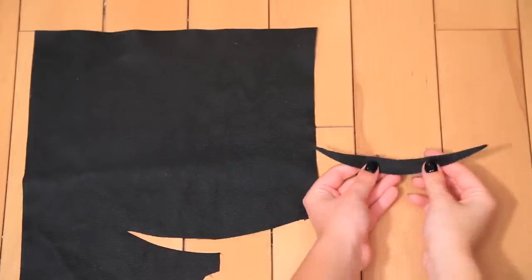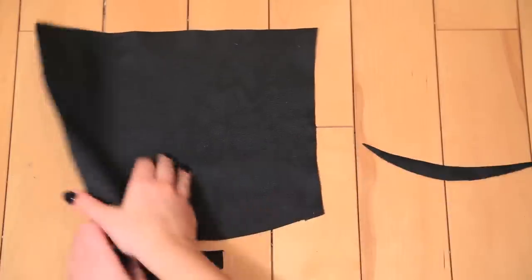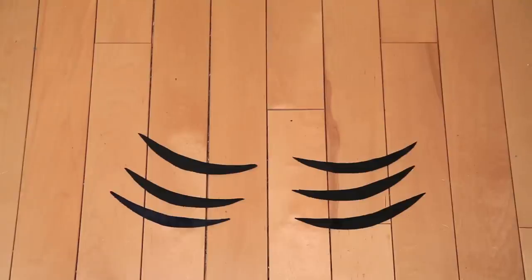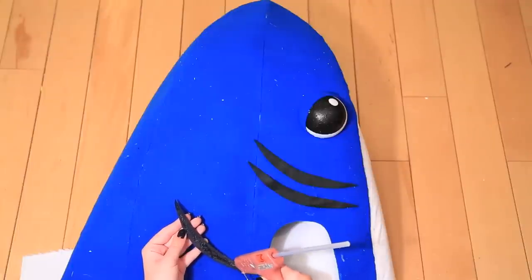For the gills, we cut out six long, kind of curved shapes out of black fabric — felt definitely would have been the best but we didn't have any. Glue three in a row on each side of the head.